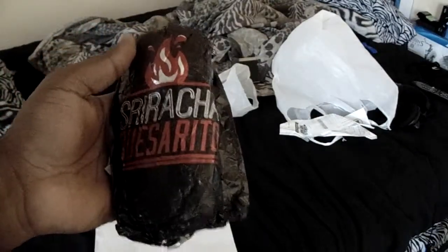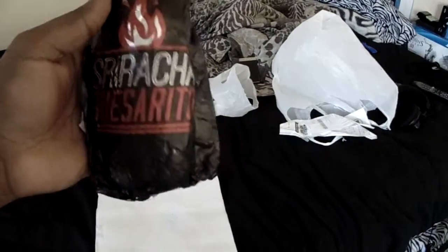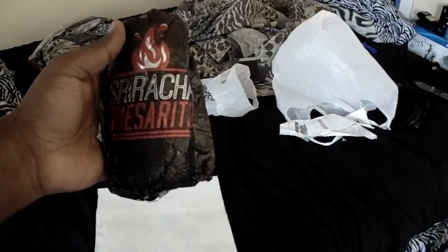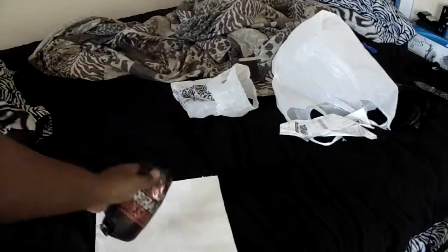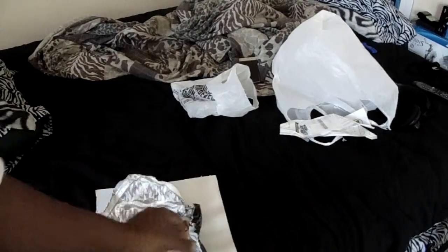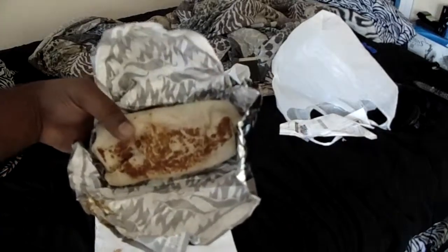This cost me $3.29 and I'm going to taste this — hopefully you guys get a laugh out of it because I know it's going to hurt. You had a choice between steak, beef, or chicken. I felt like chicken today, so this is what it looks like.